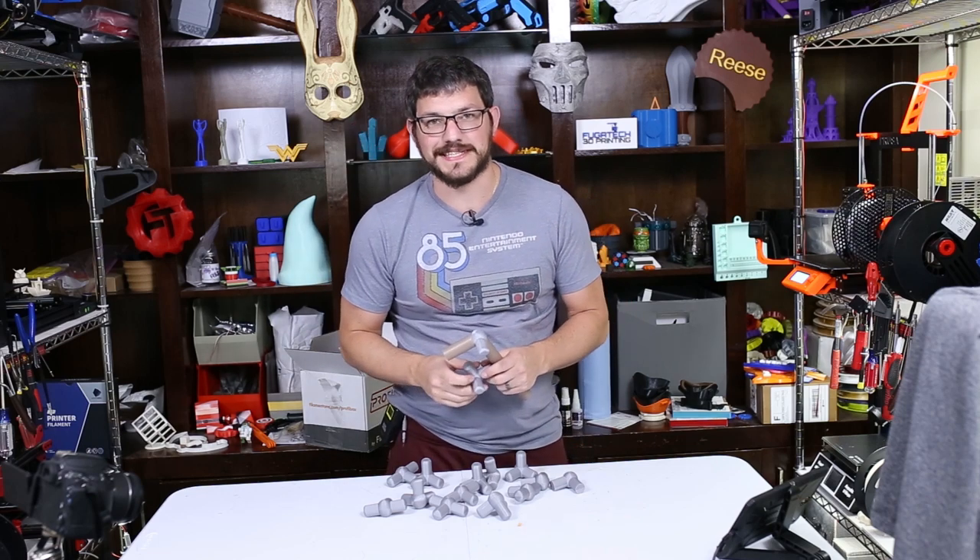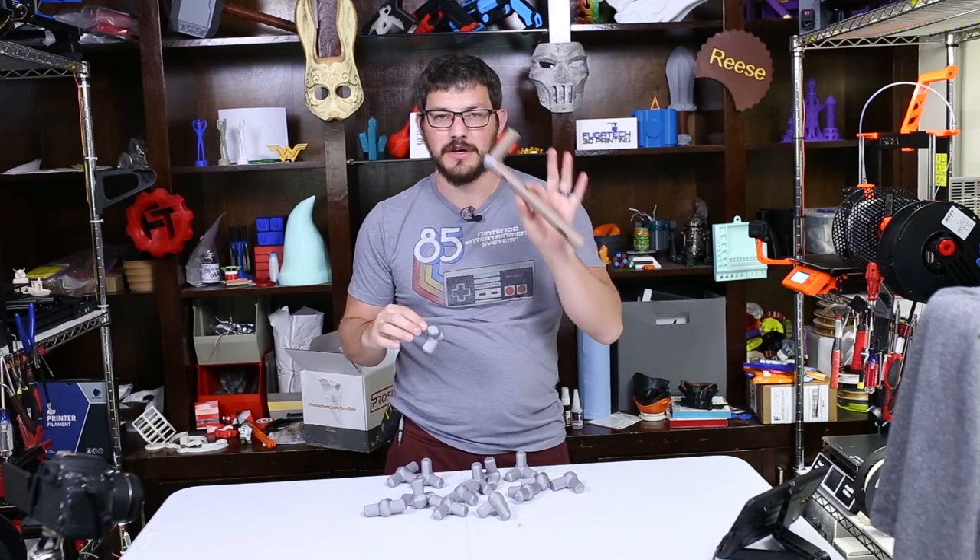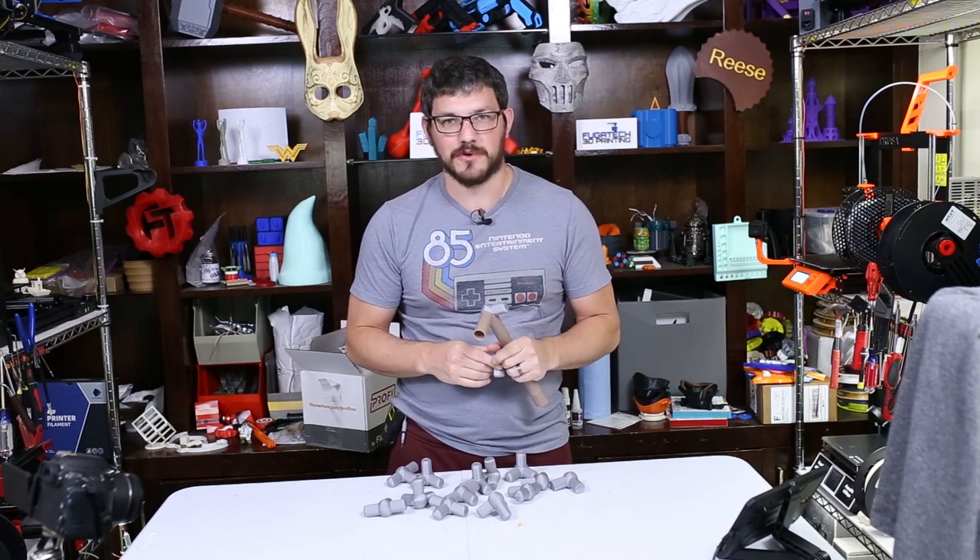What's up guys, Shane here from Few Connected 3D Printing. Today we're going to use 3D printing to create some connectors for PVC pipe so your kids can make some blanket forts.